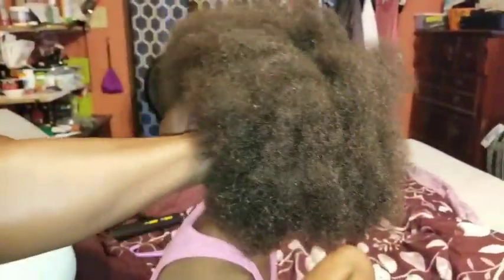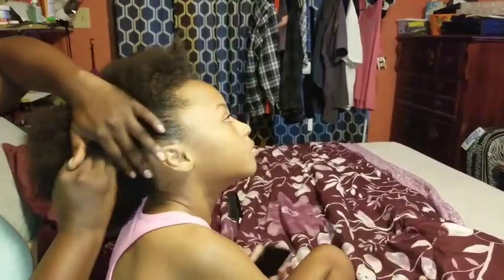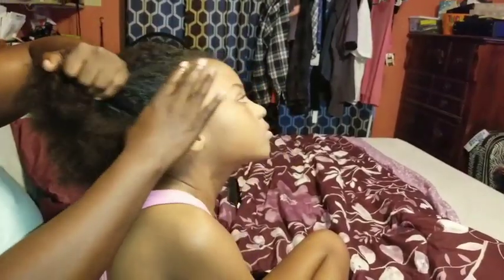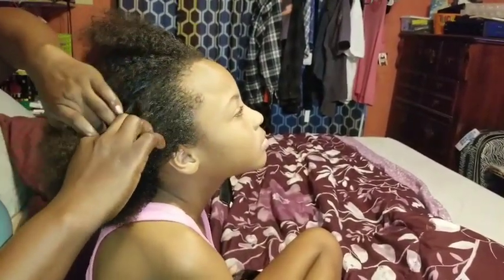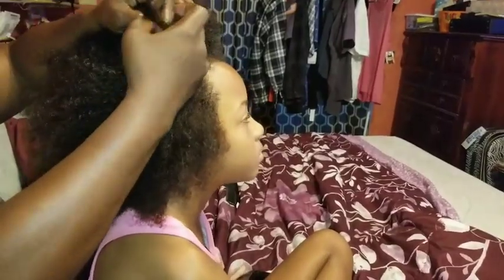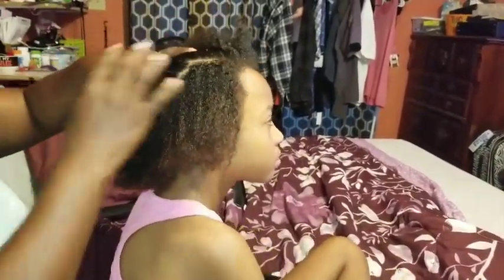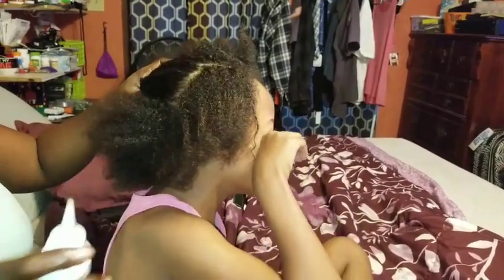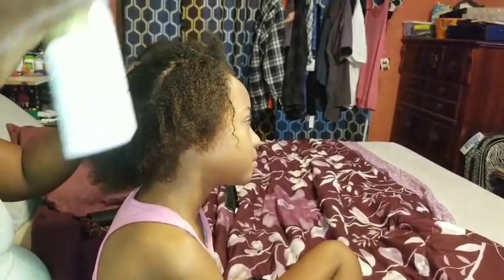I gotta get used to the smell, it's just like way too strong. So I'm just gonna take my hands and just rub it all the way around her edges, basically massaging it in. Then I'm just gonna take her hair and start parting it — doesn't have to be neat or anything — and just put some oil in the inside, just a little. Oh, and make sure you shake this up before you use it.